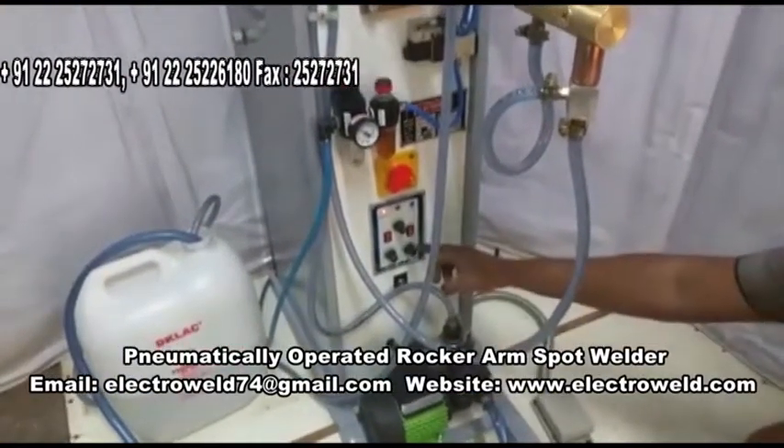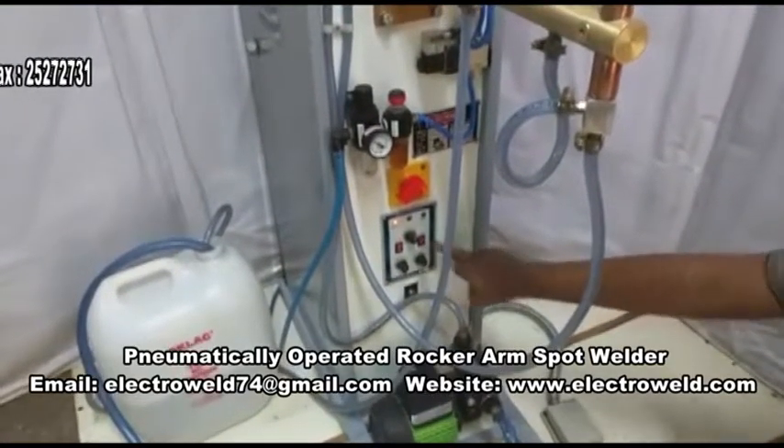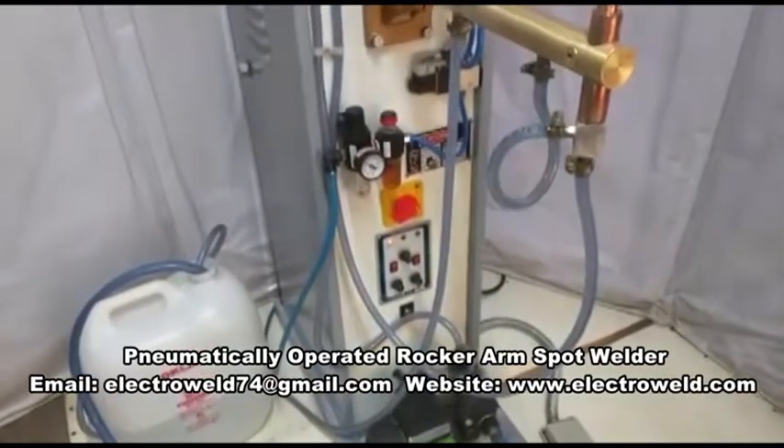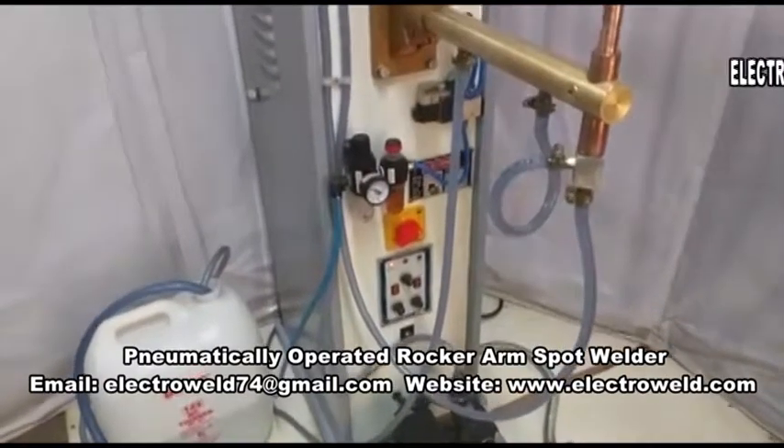Also put the weld/no-weld switch towards the weld side, and after adjusting the proper parameters as per those given in the manual, you can start welding.